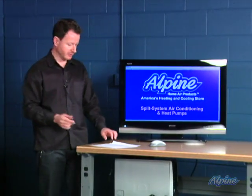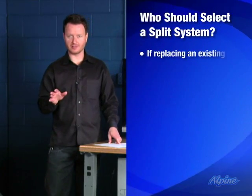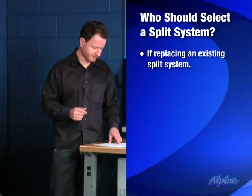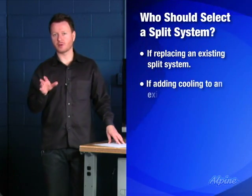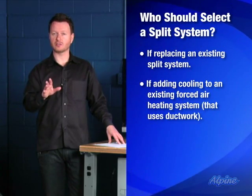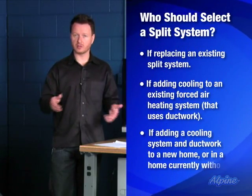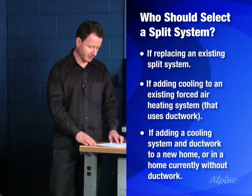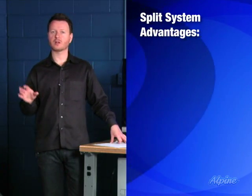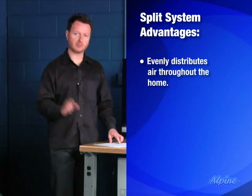Now who uses a split system and why might you want to choose one? If you have a split system and want to upgrade and get new equipment, choose a split system again. If you have a gas, oil, or propane furnace connected to ductwork and want to add air conditioning, you would choose a split system. If you're starting from scratch on new home construction, typically you would use a split system as well. One advantage is that because they're connected to ductwork, they can evenly distribute the air throughout the home, making it especially comfortable.